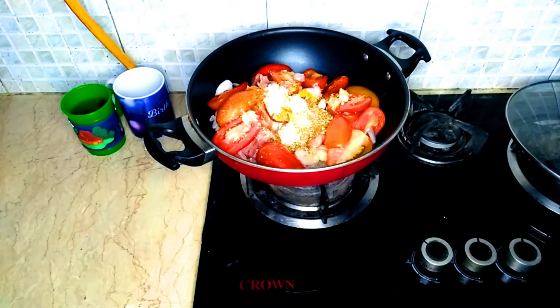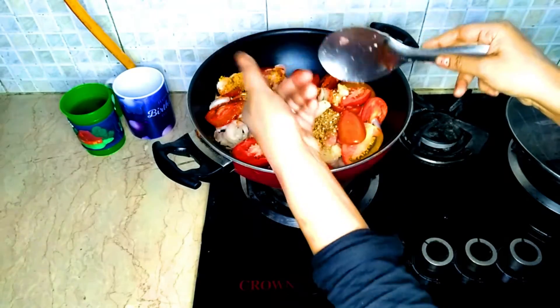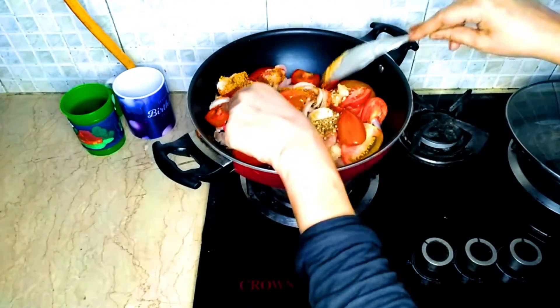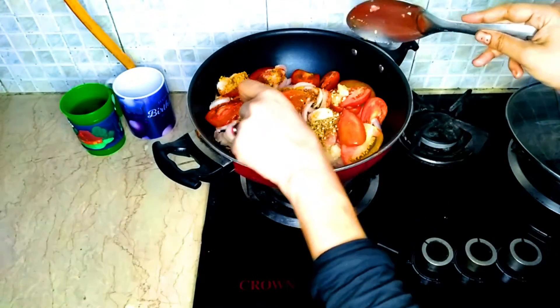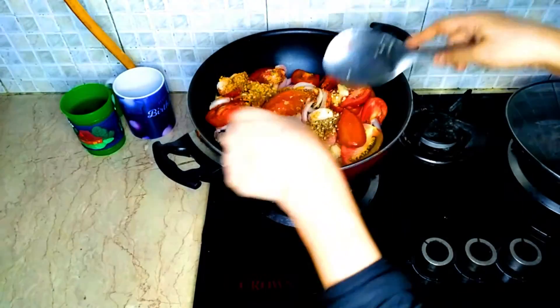Now it will be cooked. It will release its water. The tomatoes will become soft. When they are soft, I will remove the skin. The tomatoes will be cooked through.